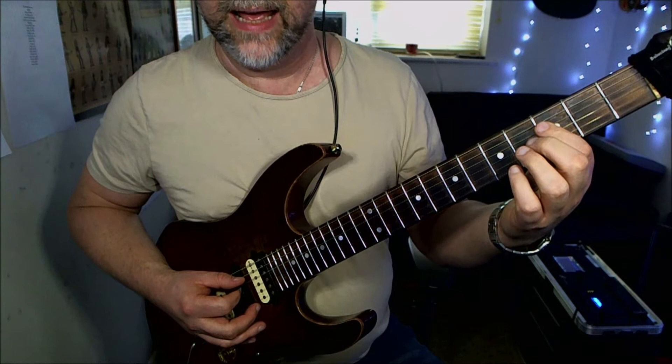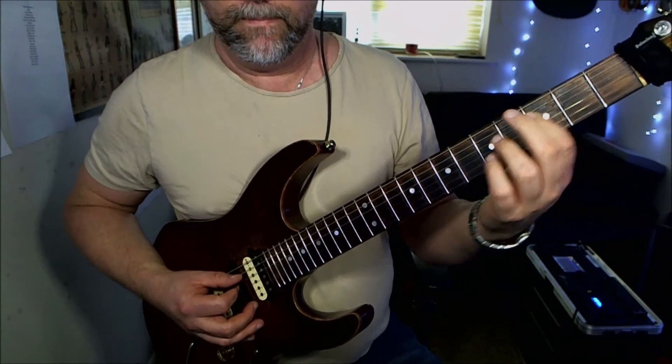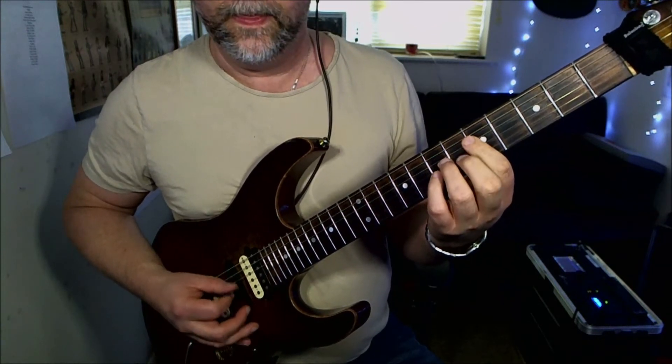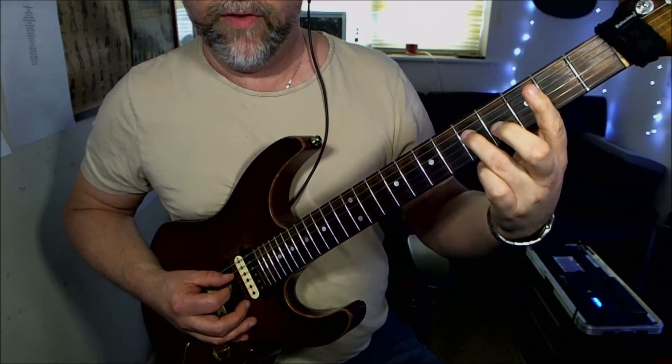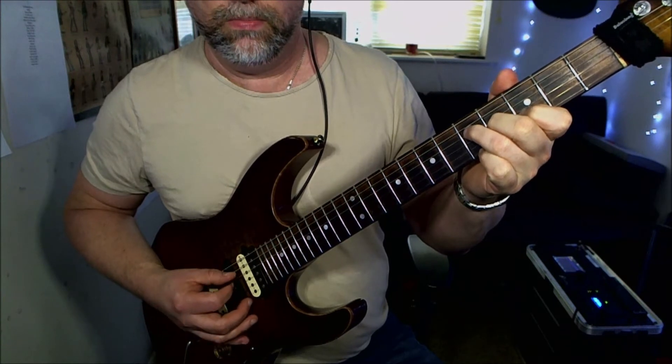You're going to slide down two frets to the third fret, back up to the fifth fret. And this time instead of going down to the third fret, we're going to play five, four, three — which gives us a kind of G chord.